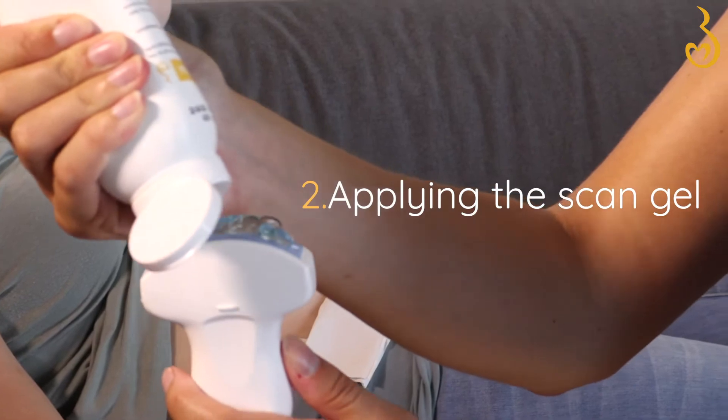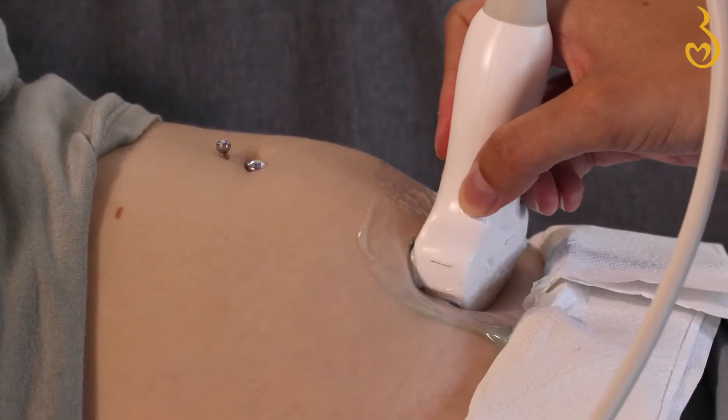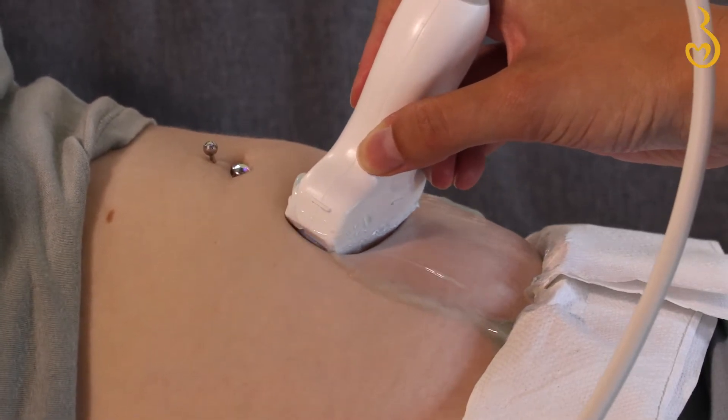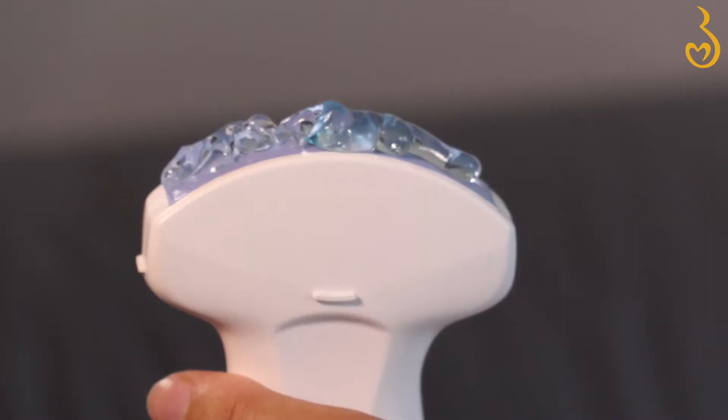Apply a generous amount of scan gel onto the probe. Too little will result in poor image quality if the probe doesn't slide as smoothly over your belly. If you see the picture getting a bit unclear, it's time to add some more gel.